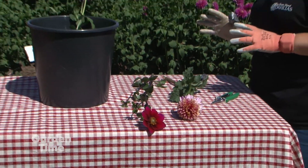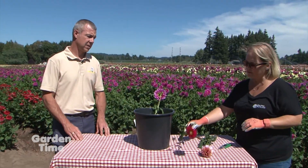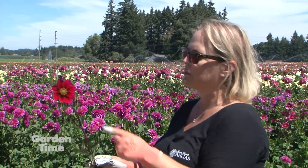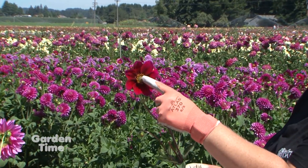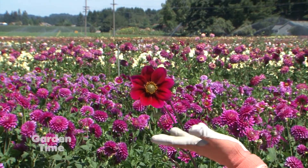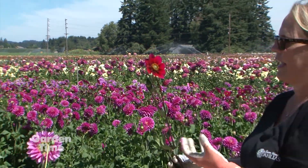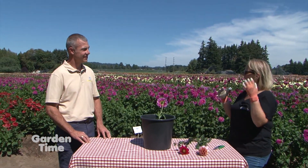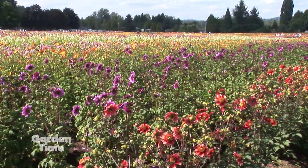Some dahlia varieties don't do as well with the hot water bath. Colorette and single open-faced styles are mostly not good cut flowers, though a few varieties on the market are. The important thing is to pick them with a solid waxy center. Once you see yellow pollen popping out, that tells you the bloom is too old. If you find a variety in your yard that drops petals quickly after cutting, that's likely just the characteristic of that dahlia.